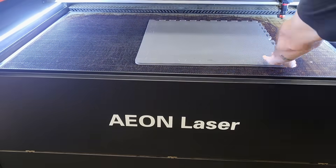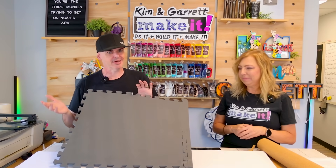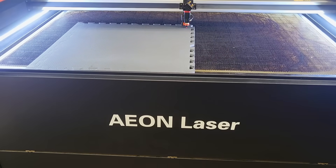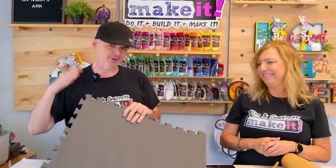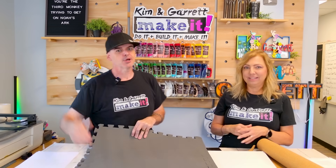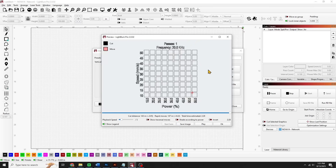We're going to throw this in our EON Nova 14 for a couple of reasons. First, I don't feel like cutting any of these materials down — I just want to throw them in and run some test cut cards. Second, because we're using a bunch of different thicknesses, the EON Nova 14 has auto focus, so I don't have to get out my gauge and set any focal heights. We're going to use the same test cut card for all our materials, set up in Lightburn.